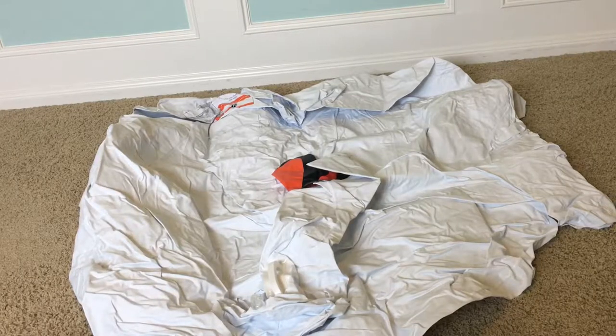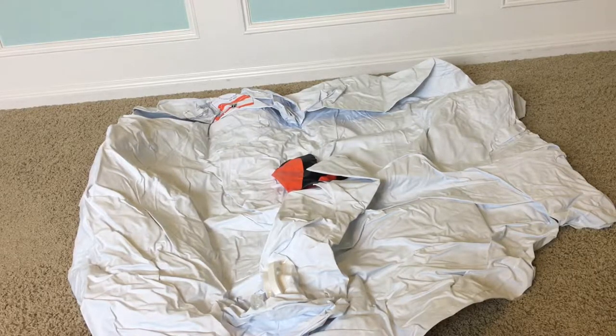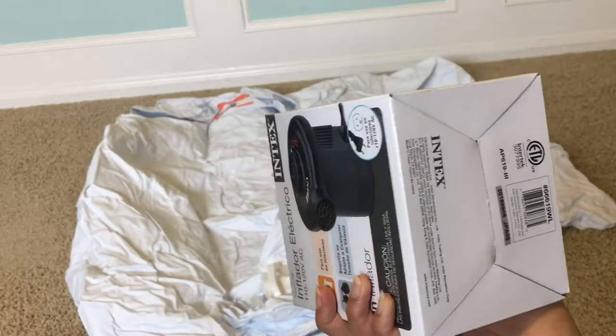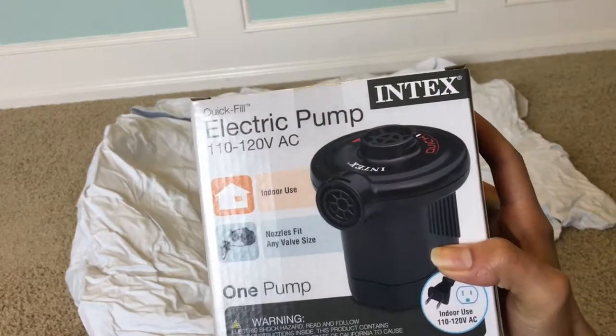Hey guys, welcome back to my channel Twin Leash here. Today I wanted to show you how to blow up this swan. It's quite easy to blow it up if you use either a manual air pump or a battery air pump, but this time around I got me an electric air pump, and it is this right here. I got this for about fifteen dollars, and I'm gonna go ahead and demonstrate to you how to blow it up in less than three minutes.